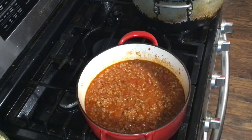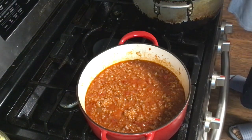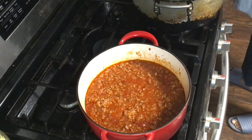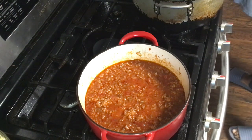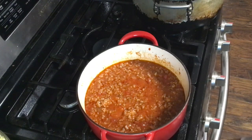Too bad I ain't got no sweet potatoes. Sweet potatoes go good with that. Should have fried some fish.